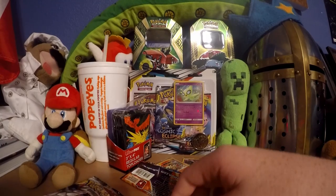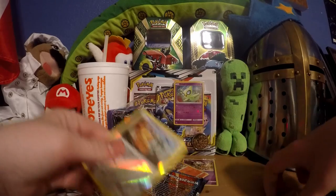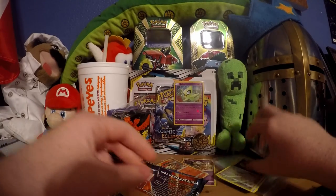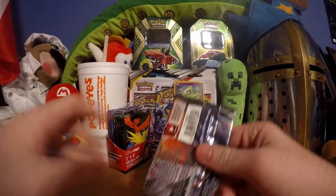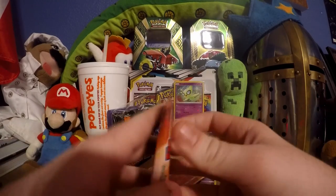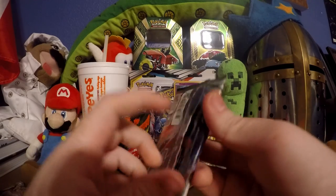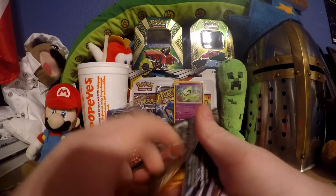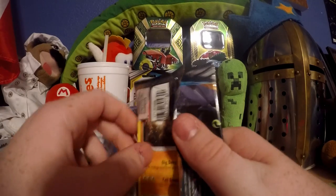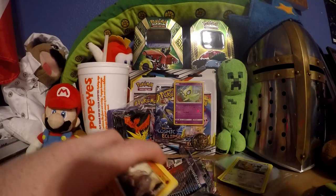That was not a savvy Pokemon pack. I would appreciate it if that pack instead of a holo had been a mega rare or something savvy like that. I do not have a good feeling about the next pack - I have quite the opposite, a mediocre feeling.